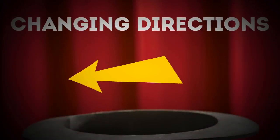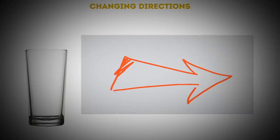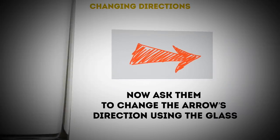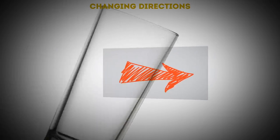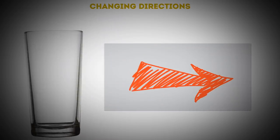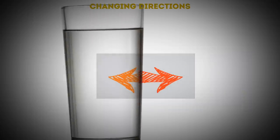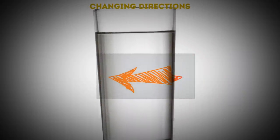Changing directions: give your audience a glass and a piece of paper with an arrow drawn on it. Ask them to change the arrow's direction using the glass. They'll probably look through the glass at different angles, but it won't work. All you have to do is fill the glass with water — and there you go! The arrow is now pointing in the opposite direction. Once again, yay physics!